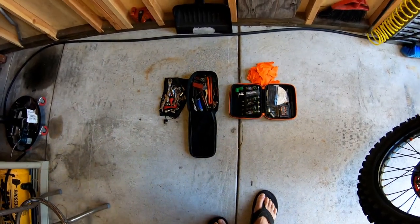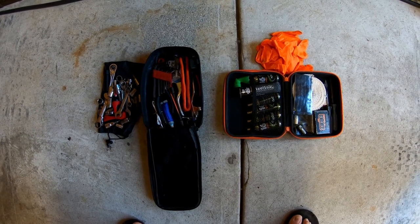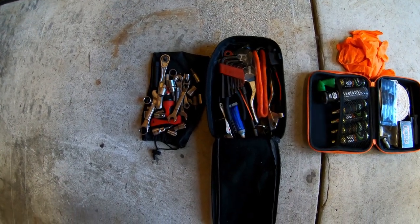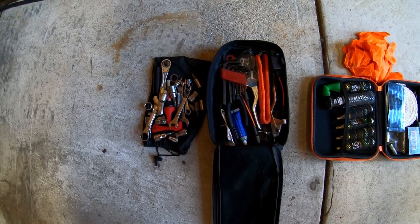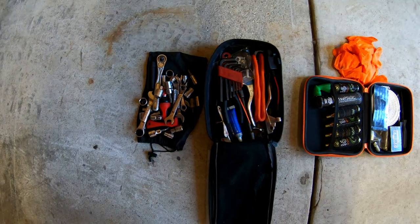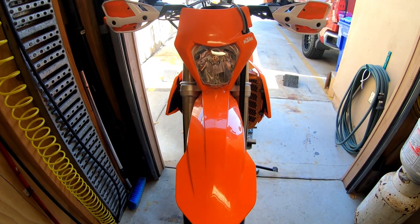One of the things I do whenever I'm working on my bike is I use the kit that I take out on the trail with me. If you do all the work in your garage with that kit, you will identify things that you need to add to it. If I have to reach into my toolbox that stays at the house, I replace that tool in my trail bag so I know I can do virtually anything on my bike when I'm out on the trail.